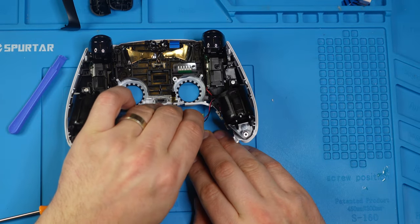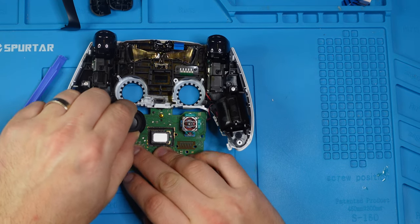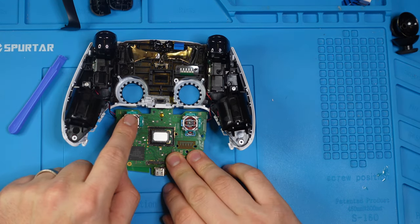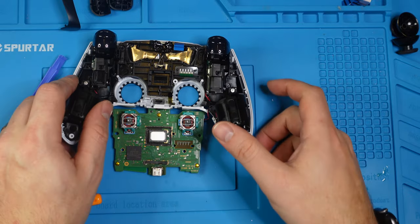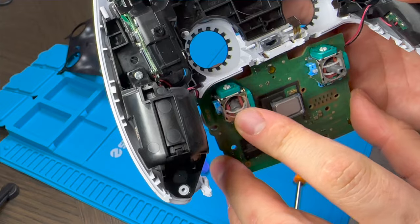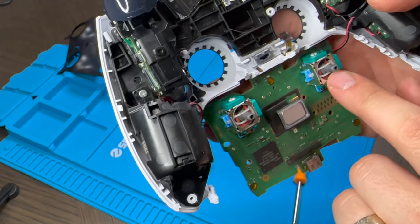We're going to take out this ribbon cable, this one, this one on top, and don't forget the tiny one here. Now that all the ribbon cables are off from the main board, we can flip the motherboard right over. Now we can remove the joystick pads. If you want to access the analog module, it's right here — and this is also how you fix the stick drift. If there are issues, you can clean it inside.